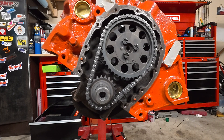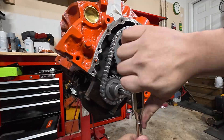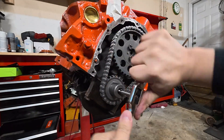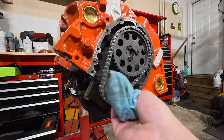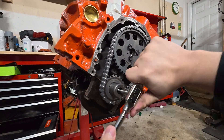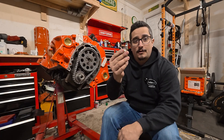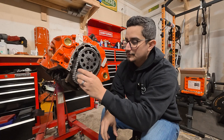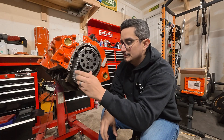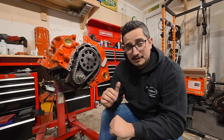Now I'm going to get the tap included in the kit, get it oiled up, throw some oil in the hole, and get to tapping. After cleaning the hole out, this is the adapter for our balancer installation tool kit — and as you can see, it goes in there just fine, screws nice and easy, and comes to a stop perfectly before shouldering out on the nose. That is a successful drill and tap install for this 283 Small Block Chevy crank.